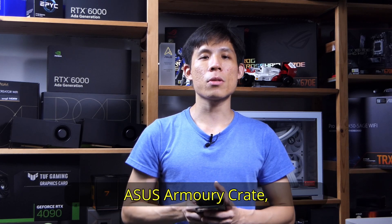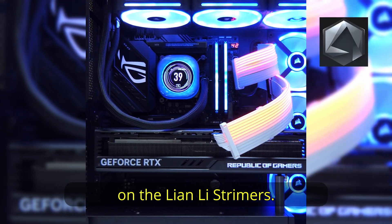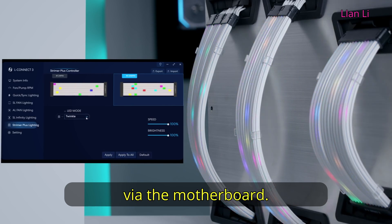We had Lian Li Strymers here, being ambitious — we thought the iCue software could also control the Lian Li Strymers, but they do not talk with each other. There is no adapter from either brand to allow them to interface with iCue. So in the end, we're just going to let ASUS Armoury Crate — specifically Aura Sync — control the RGB on the Lian Li Strymers. Note that you will need to set up the Strymers using L-Connect3 first before connecting it all via the motherboard.